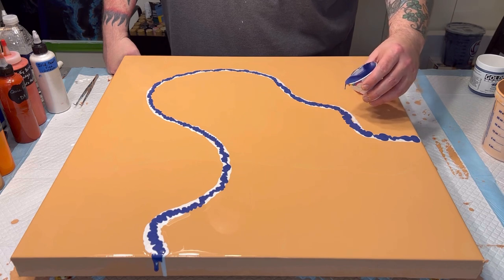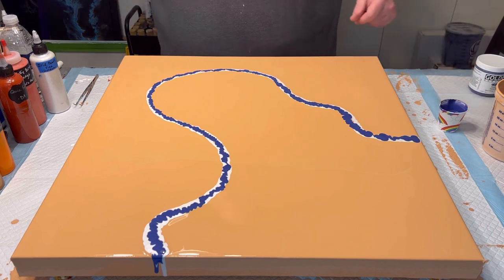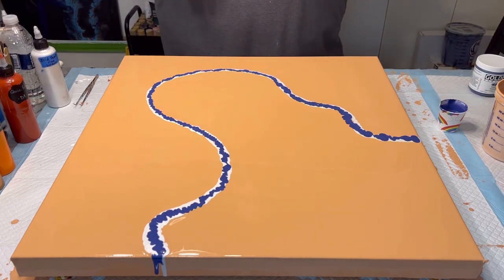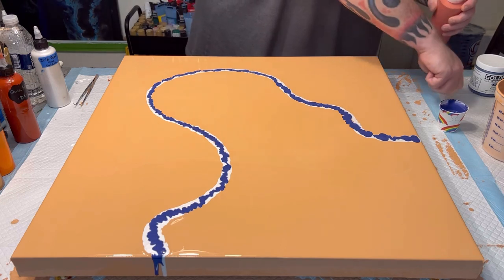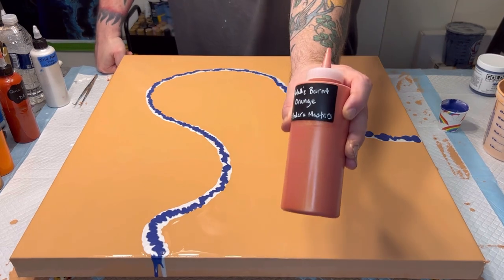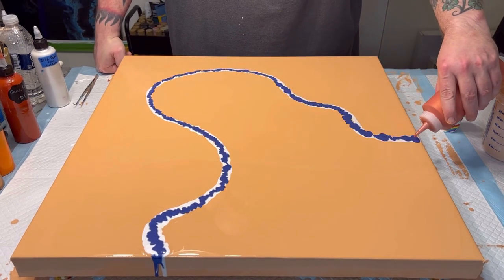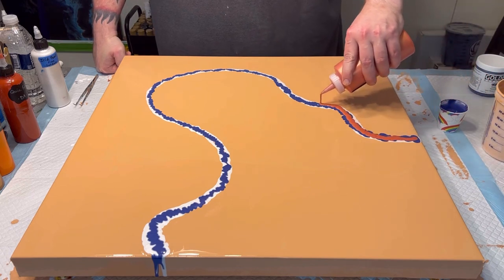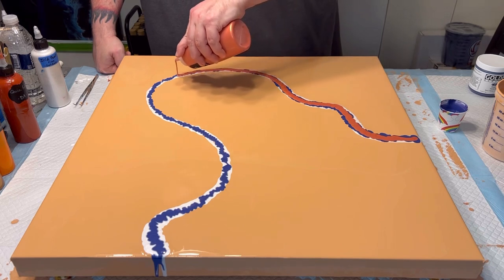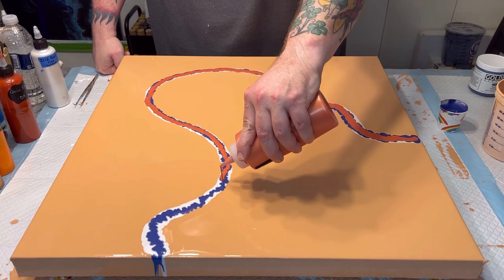All of these paints have been mixed the same way: two parts US Floetrol to one part paint, to about 7.7 parts water. Next up is Metallic Burnt Orange by Modern Masters, which is just a really great, very sparkly color.